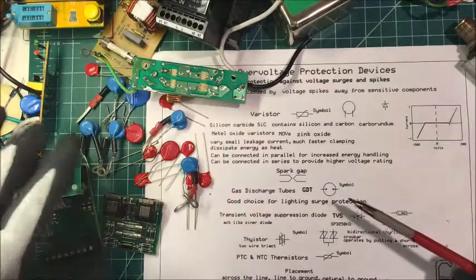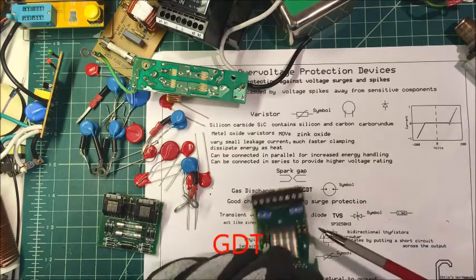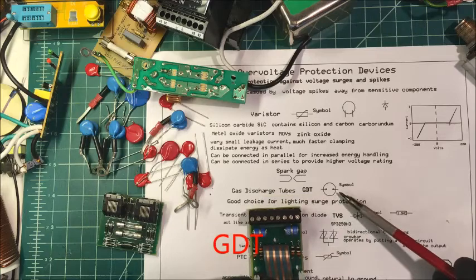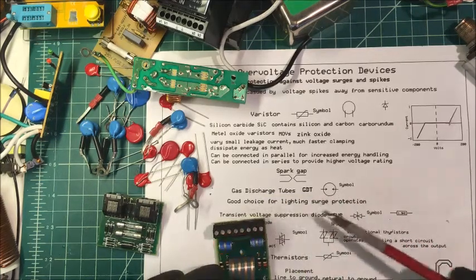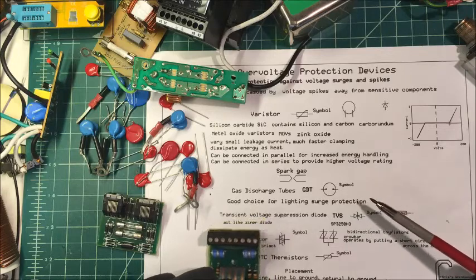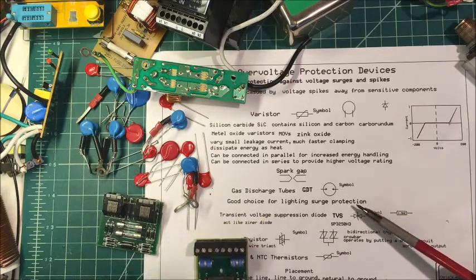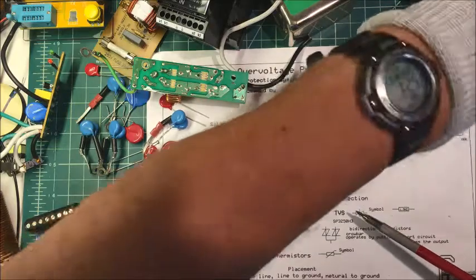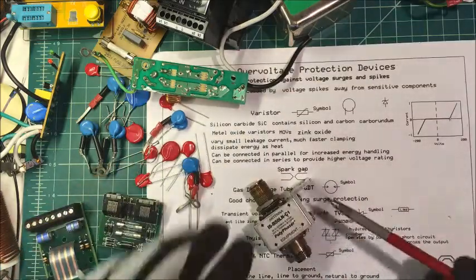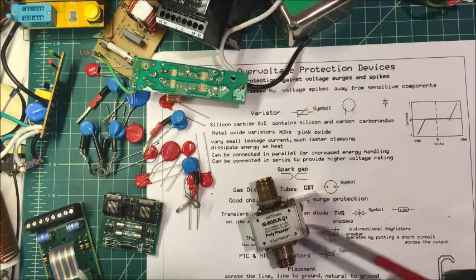Then we have gas discharge tubes, or GDTs. Here are some GDT tubes and the symbol for them. These are a good choice for lightning surge suppression — the telecom industry uses these outside all the time. This one here is a Polyphaser, used for lightning protection on antennas.